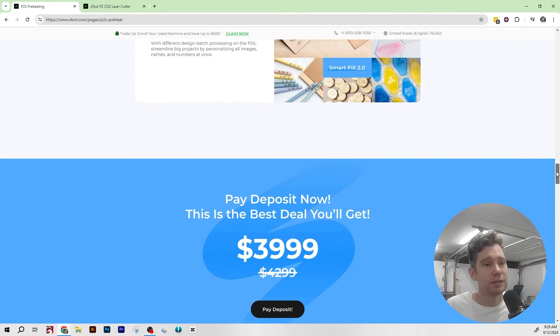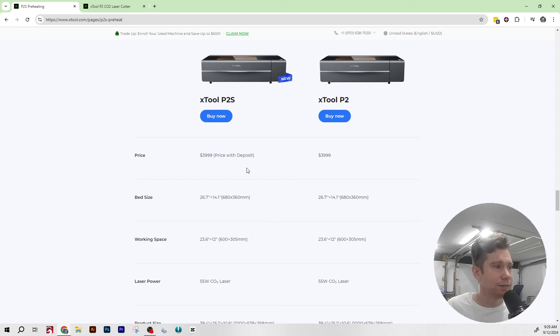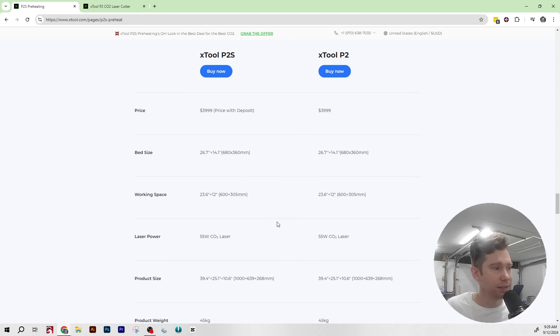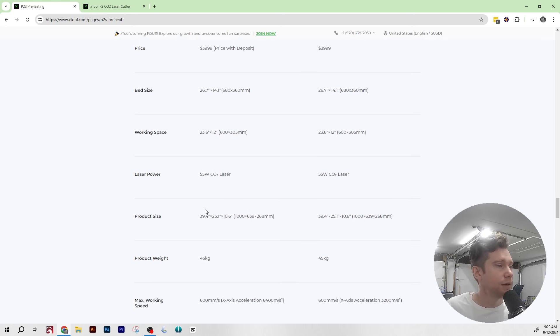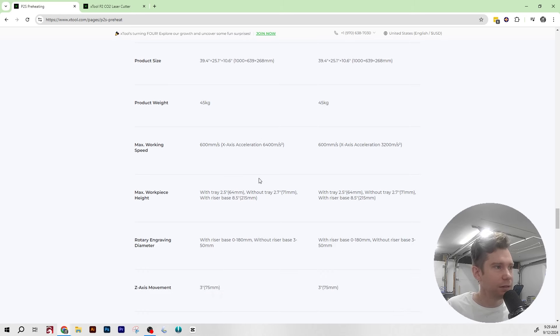Looking at the spec comparison with P2S on the left and P2 on the right: price is the same — though that's the deposit price, so we don't know the final retail price for the P2S yet. Bed size, working space, laser power, product size, and weight are all exactly the same. Working speed is exactly the same. However, X-axis acceleration is doubled compared to the P2 — which I think is a software tune rather than new hardware, but I could be wrong.